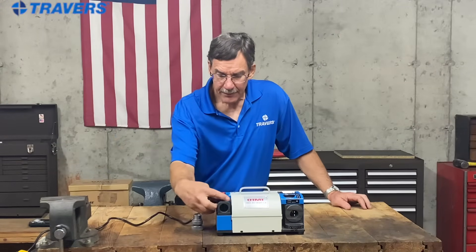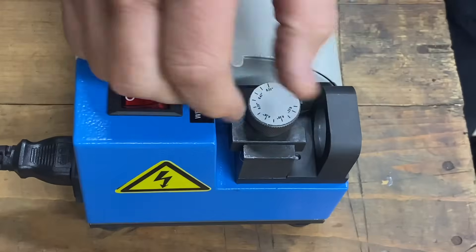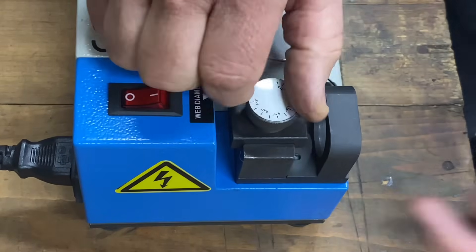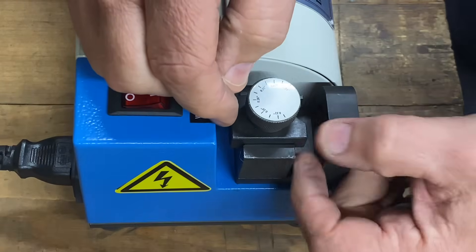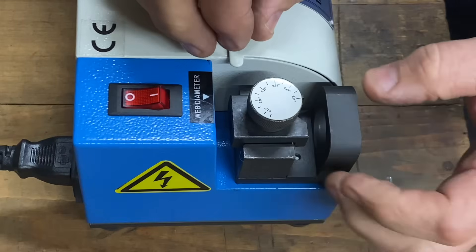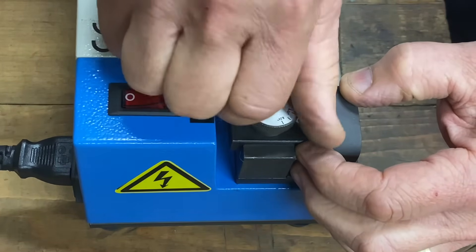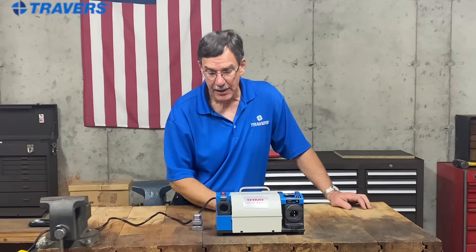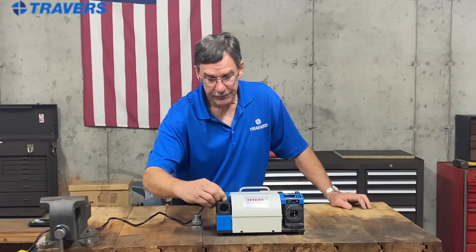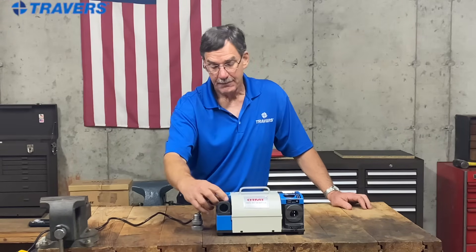A little tip here: this dial to set the diameter of the drill point — it's really just a thumb screw and you can turn it all the way out. As you do, this block comes up. If it's turned out too far, that drill point that goes in here is going to be in the wrong place. To get it in the right place, screw it all the way in — it doesn't have to be super tight, just snug. Once it's all the way down, now back it up to the diameter of the drill that you're going to grind.